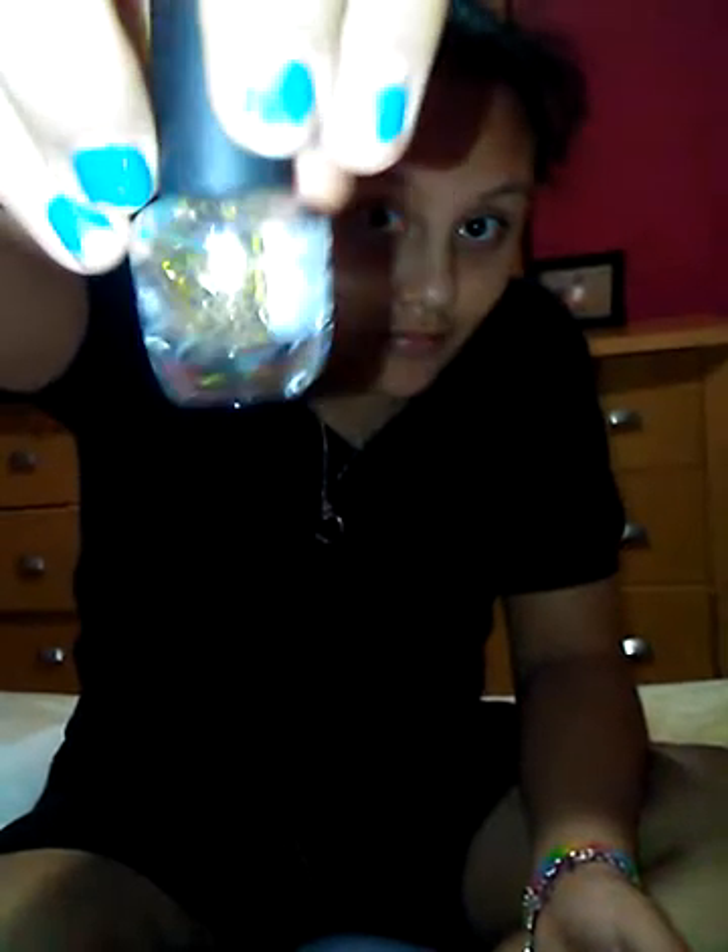Before we even start, we're going to put batteries in. I just got the batteries — listen to how it sounds!